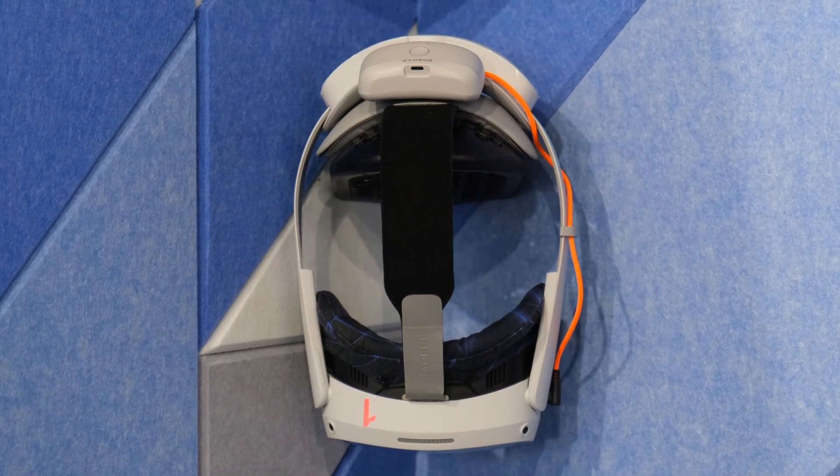Next up is the headset. We received multiple questions from our partners asking about the best standalone headset for LBE VR, especially as the industry shifts away from wired solutions. Recognizing this trend, we began extensive research to identify the most capable option. When we launched TimeShift, we carefully evaluated available headsets and chose the Pico 4 Enterprise for its automation, flexibility, and performance. Now, we are moving forward and have already placed orders for the Pico 4 Ultra Enterprise. Through extensive testing, we found it to be one of the most capable wireless solutions available today, offering excellent tracking, a competitive price, and seamless automation for business operations.